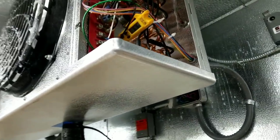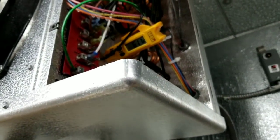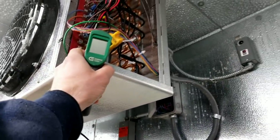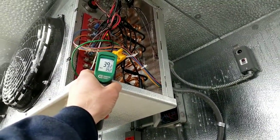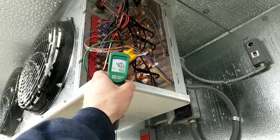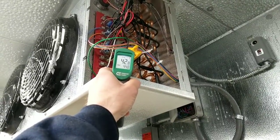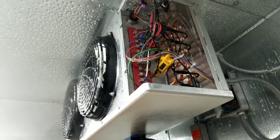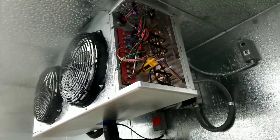Here are our final numbers: 37 minutes into defrost we finally came out on the termination switch — 60 degrees in front, 113 degrees behind it. Surface temperature near the switch is still about 40 degrees. I'm going to call tech support, let them know what I found, and go from there.